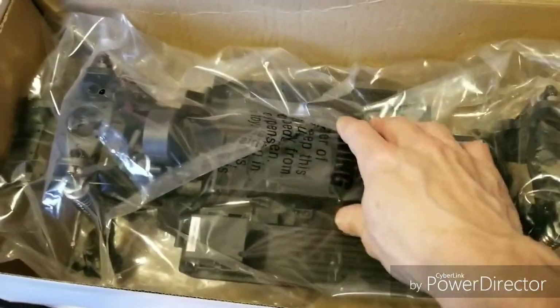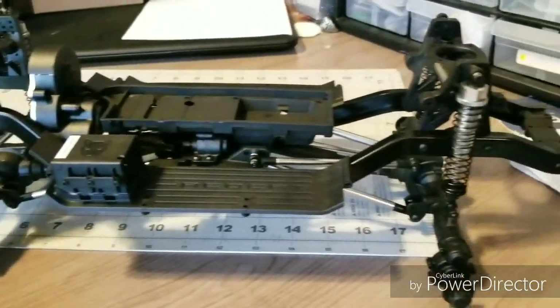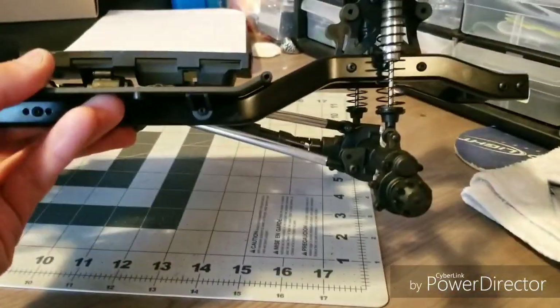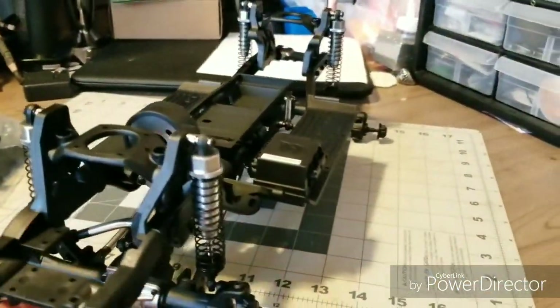There's the chassis itself. I apologize while I take this out. There it is. I even get the little center caps that come on the Gen 8. Same thing as the Gen 8, just no electronics.